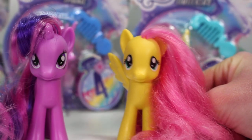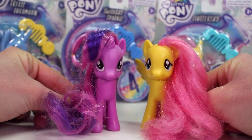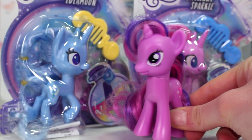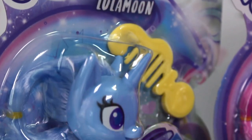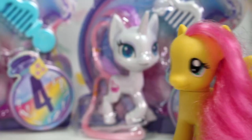These ponies are part of the new toy line that Hasbro is releasing. We even managed to find ourselves, as well as a Trixie and Potion Nova.